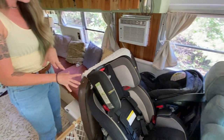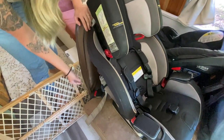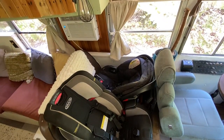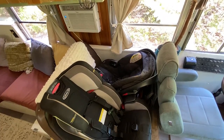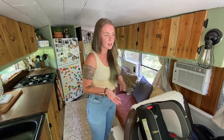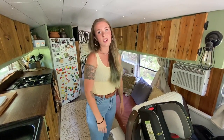These are our kids' car seats. The bus bench is bolted into the frame of the bus and the seat belts are bolted into the actual bus bench. So it's a very safe place for the car seats, especially in comparison to a lot of options for car seats in RVs. It's really secure and I like it.